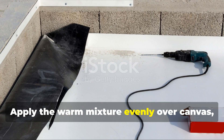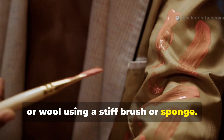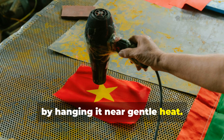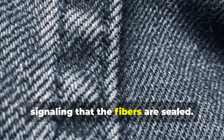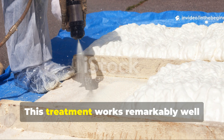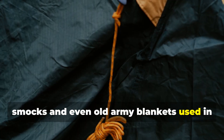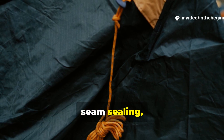Apply the warm mixture evenly over canvas, denim or wool using a stiff brush or sponge. Let it soak in, then warm the fabric with a hair dryer or by hanging it near gentle heat. The cloth will darken and stiffen slightly, signalling that the fibres are sealed. This treatment works remarkably well for field tarps, tool rolls, bushcraft smocks and even old army blankets used in camping setups.